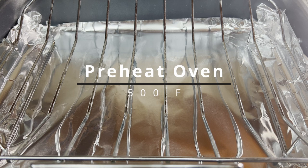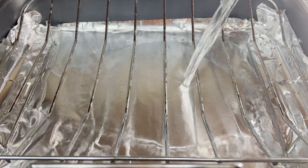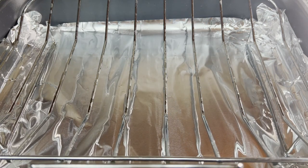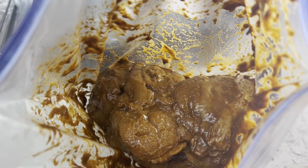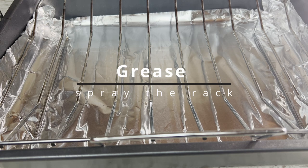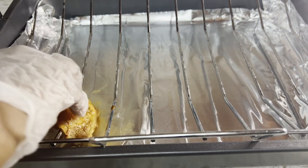Preheat the oven to 500 degrees Fahrenheit. Pour a cup of water onto the baking pan — this will prevent the drippings from burning. Here is the marinated chicken that was marinated for a whole day. You may also cook this chicken on a preheated grill, which will take less time, maybe about eight minutes on each side. I have sprayed cooking oil on the grate to avoid the chicken from sticking. Arrange the marinated chicken.